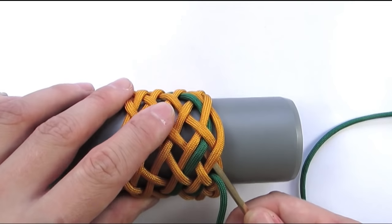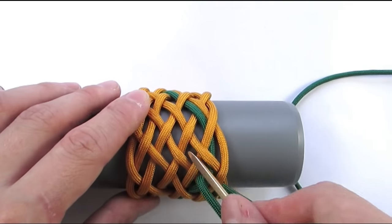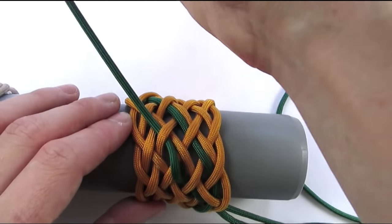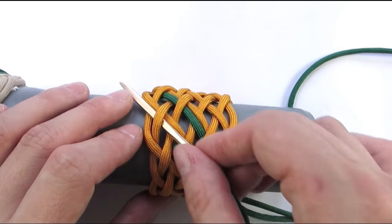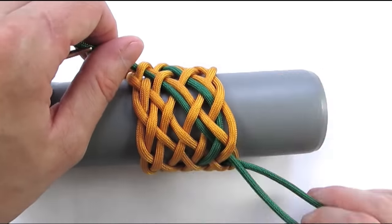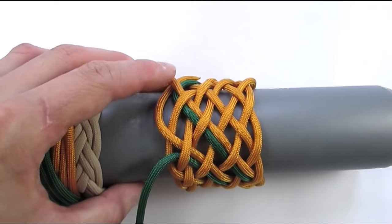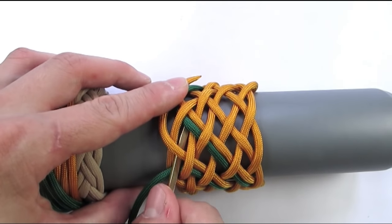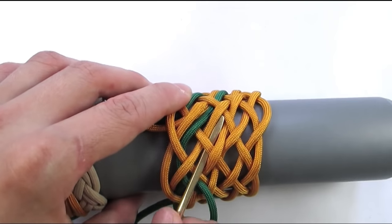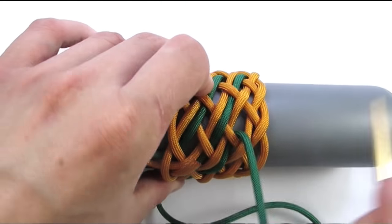We need to split the set of parallel cords that we created. So go under 2, then over-under, over-under, and over-under. We're going to do the same sequence one more time, starting with an under 2, which again splits a pair, then go over-under, over-under, under, and over-under.